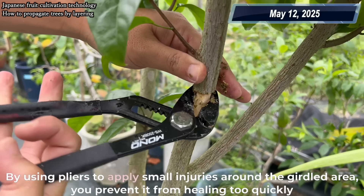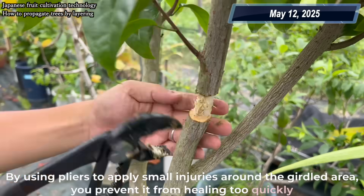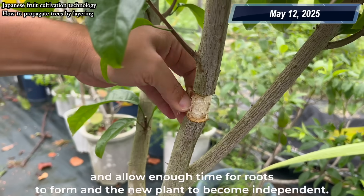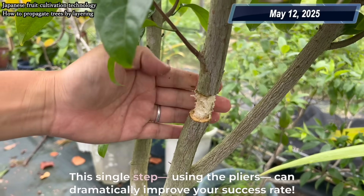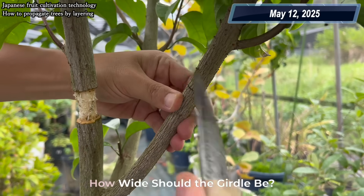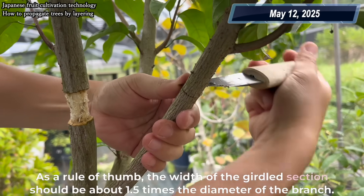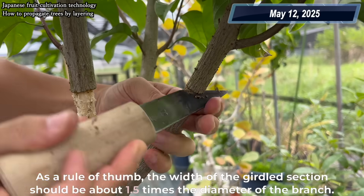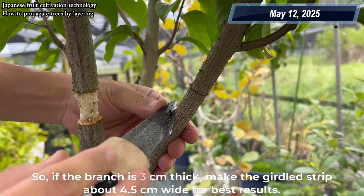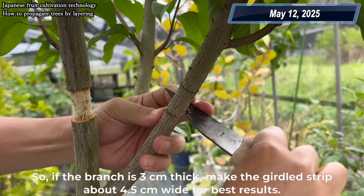By using pliers to apply small injuries around the girdled area, you prevent it from healing too quickly and allow enough time for roots to form and the new plant to become independent. This single step — using the pliers — can dramatically improve your success rate. As a rule of thumb, the width of the girdled section should be about 1.5 times the diameter of the branch. So if the branch is 3 cm thick, make the girdle strip about 4.5 cm wide for best results.